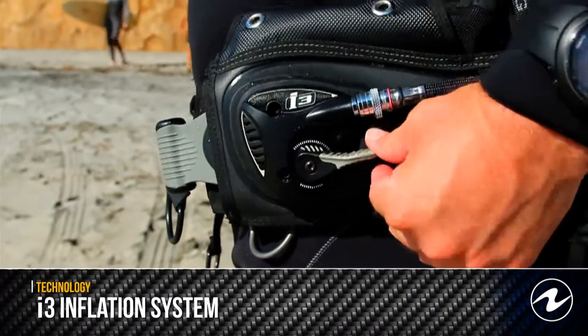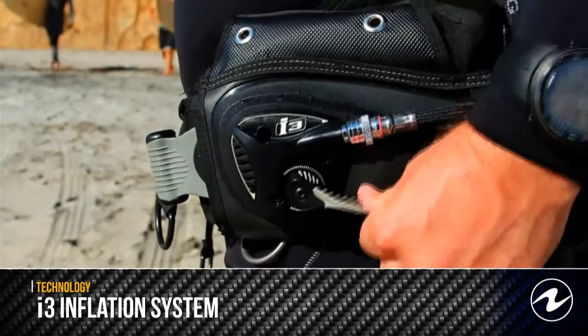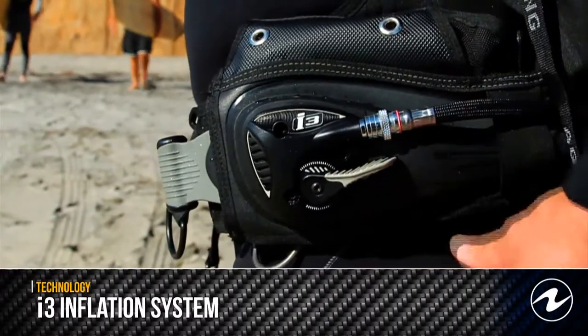You will find the I3 buoyancy compensators from Aqualon are easy to use and add to an enjoyable diving experience.